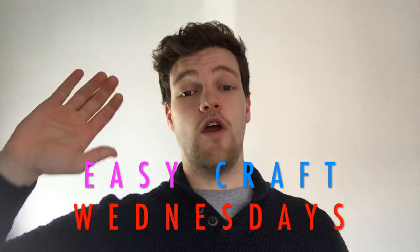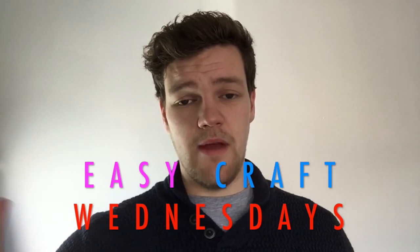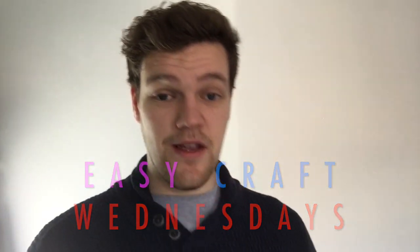Every Wednesday I'm gonna be doing Easy Craft Wednesdays. It's not the most catchy title, but it's the only thing I could come up with for now. It might change, who knows? If we like it, we'll stick with it.